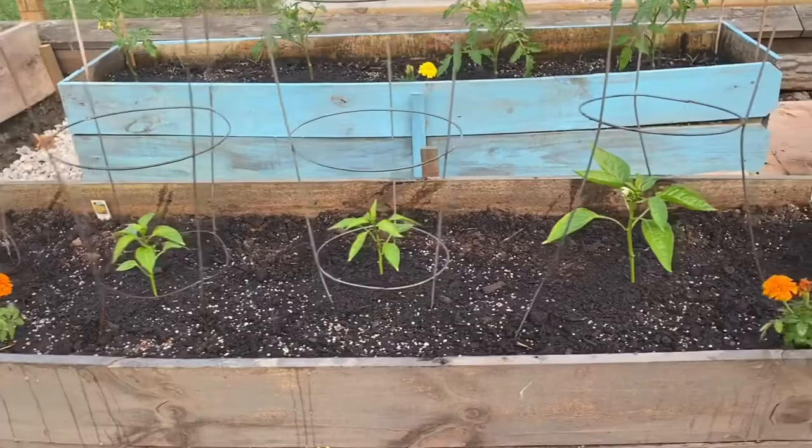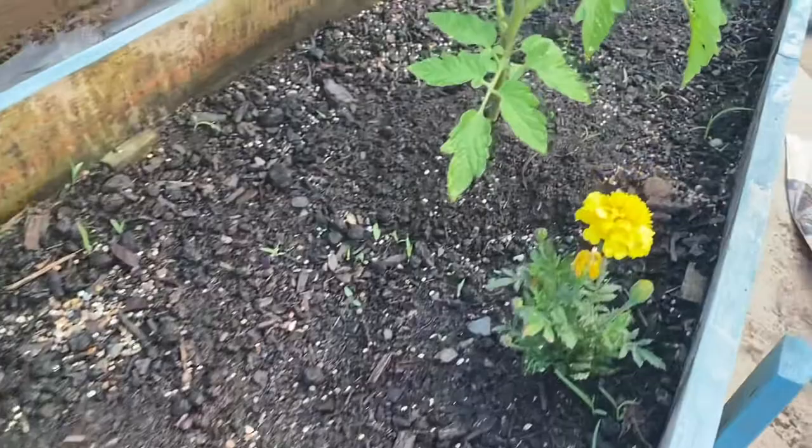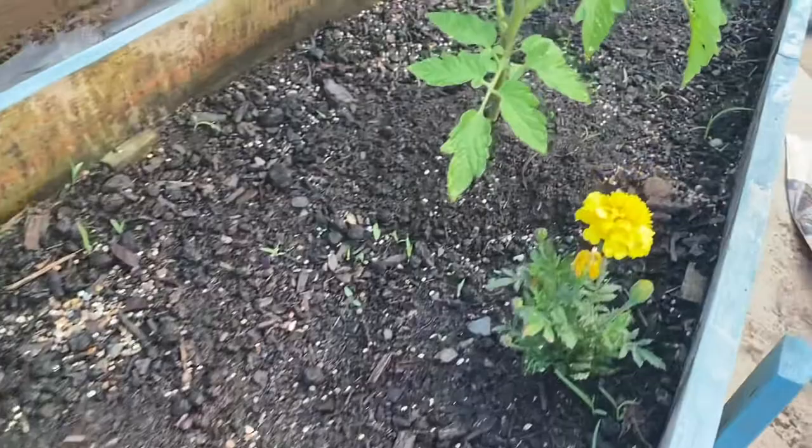The results will be amazing. It's also breaking down the soil and making it better for the future. I think you should try it too — go get it. You can grab it on Amazon; I have a link down below. You can also get it at Walmart or Tractor Supply. Have an awesome day, guys!